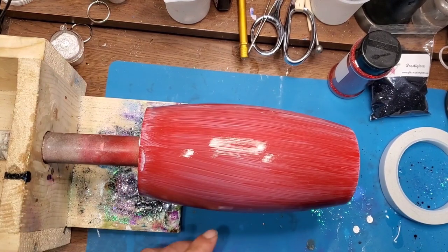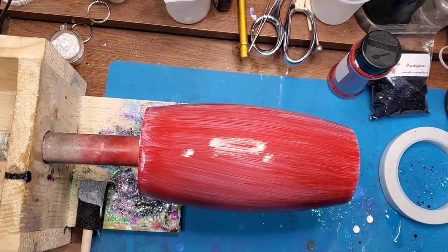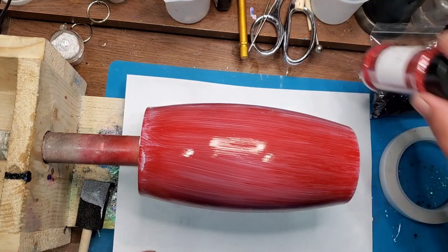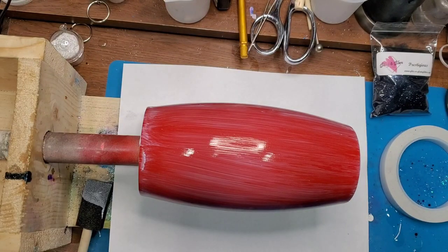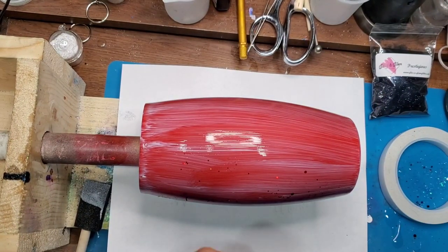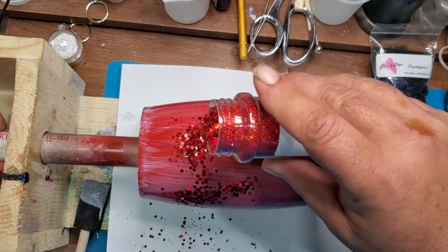Once the tumbler is fully coated with Mod Podge, I put a piece of copy paper down to catch the extra glitter that we put on it — don't want to waste the glitter. For the red I'm using Fire by Southern Country Glitter. I should have put a little bit heavier coat of Mod Podge on; you can see it's pretty thin. But we're just going to take the glitter and try to fully cover the entire tumbler.